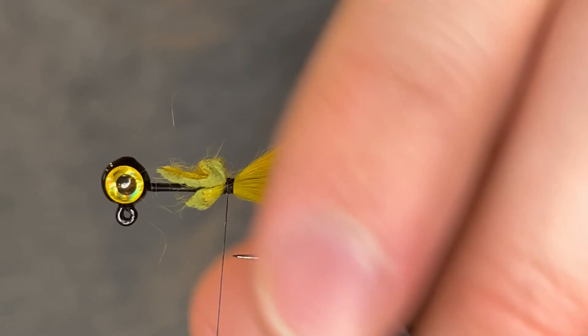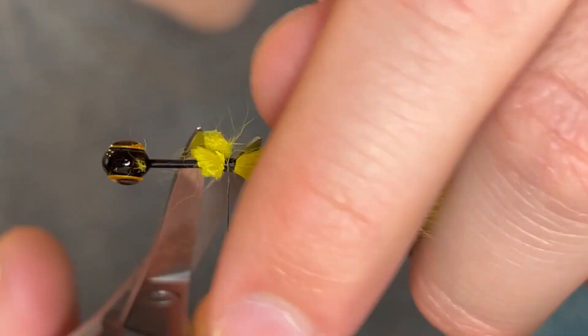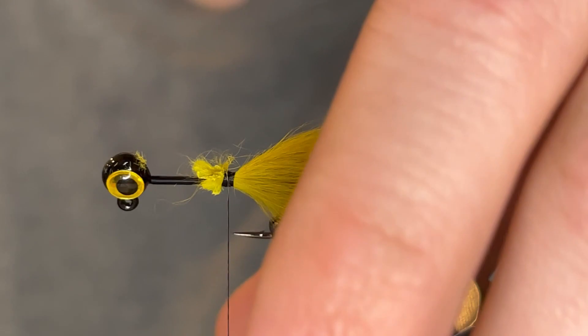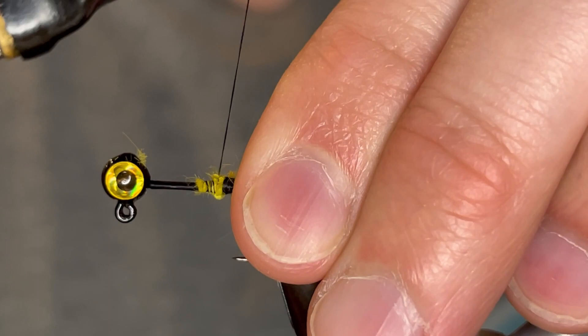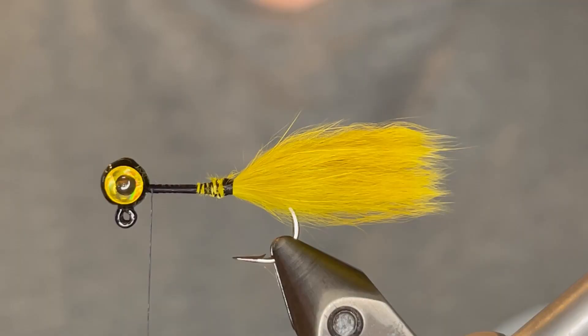Make sure it's straight. Then we're going to clip the hide off right there. Clipping it off here will just reduce any excess bulk. The Squish Chenille itself has a bulky profile so we're just going to reduce bulk where we can. Once we've clipped that hide off we're just going to go over the end of those fibers and make sure they're tied down nice and tight.